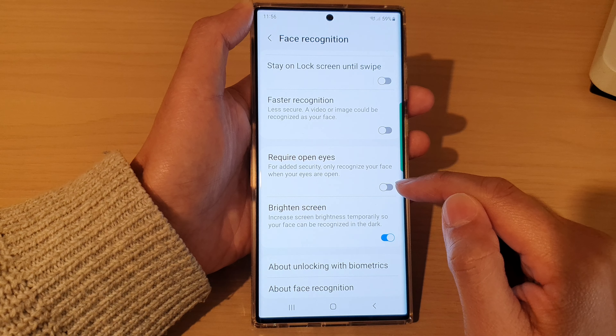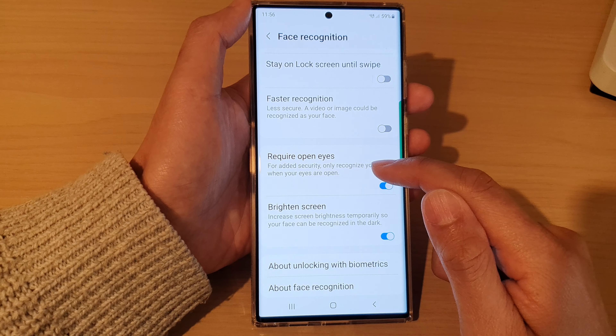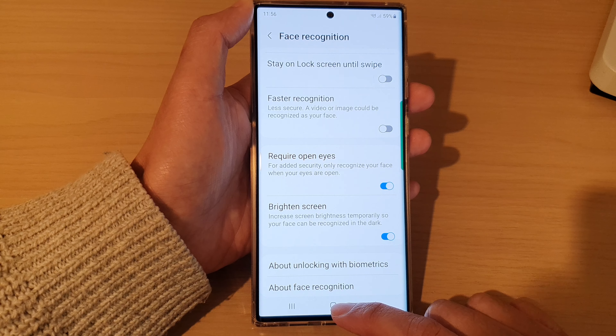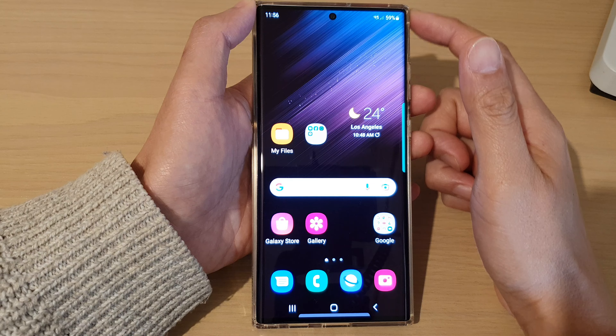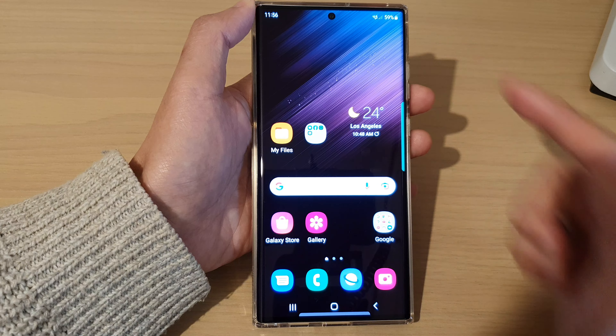Tap on the toggle button to switch it off or turn it on. It says that for added security, only recognize your face when your eyes are open. And that's it. Finally, you can tap on the home button to return back to the home screen. Thank you for watching this video. Please subscribe to my channel for more videos.